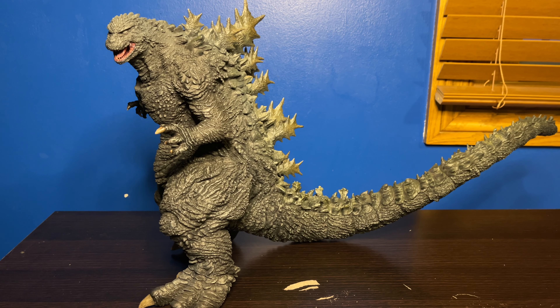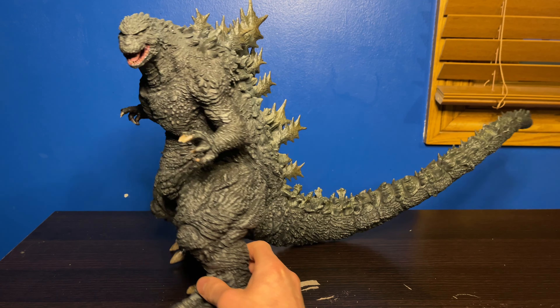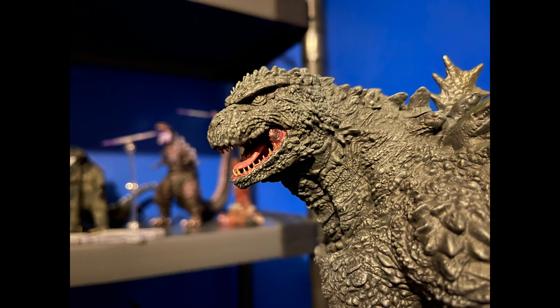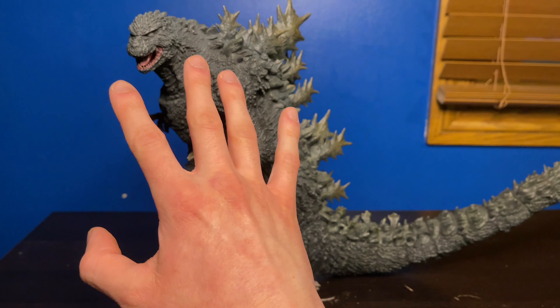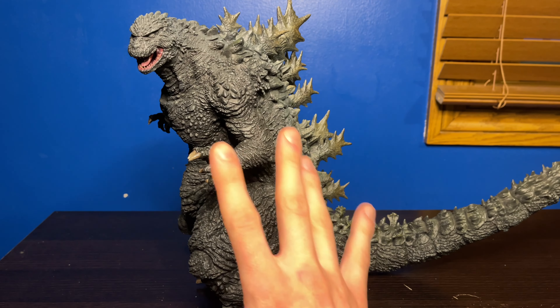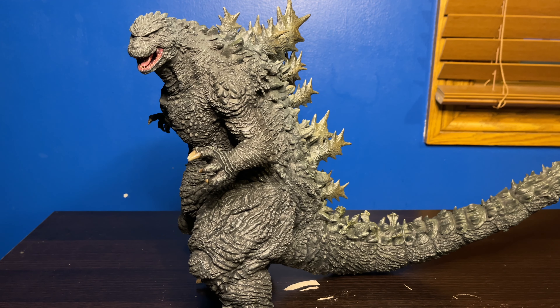Let's start with the sculpt and paint. The sculpt on this guy is absolutely amazing — the head sculpt just looks awesome. We don't have a lot to go off of since there's only one video on YouTube of the ride and it's not in the best quality, but the head looks amazing. I think the whole body and detail just looks amazing.